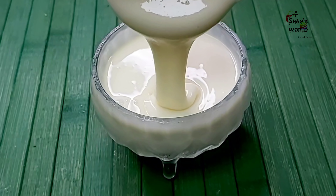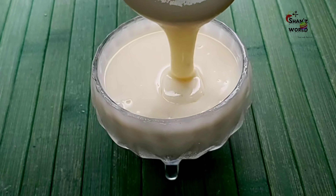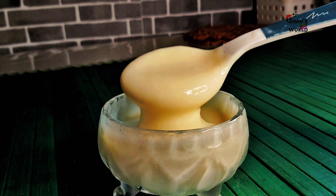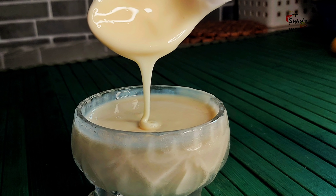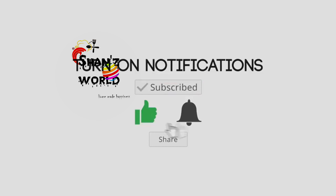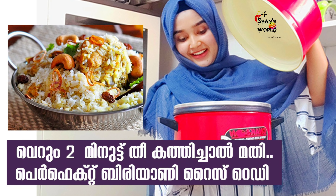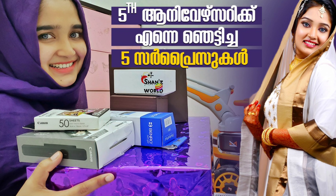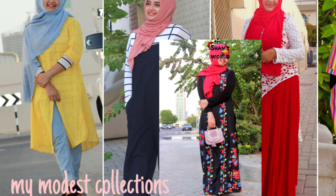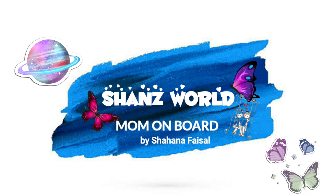Please like and share with your friends and family. Now let's get started with new recipes and interesting recipes, also vlogs, day vlogs, beauty tips and everything. Subscribe to our channel. Stay safe, stay home. Thank you.